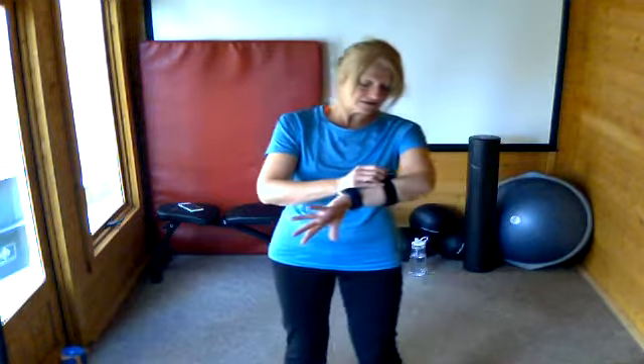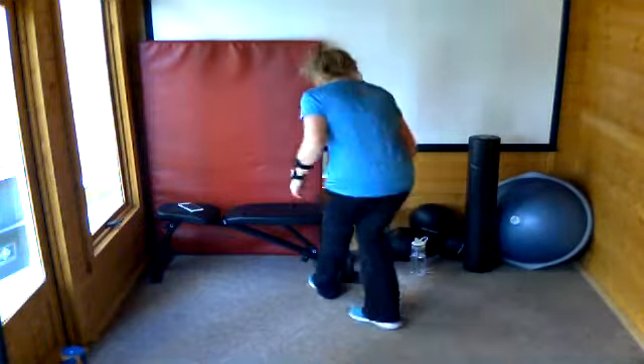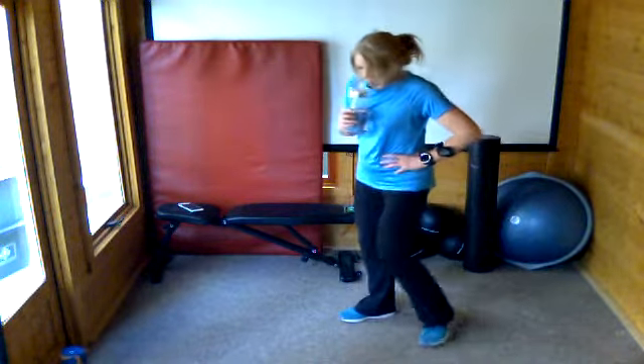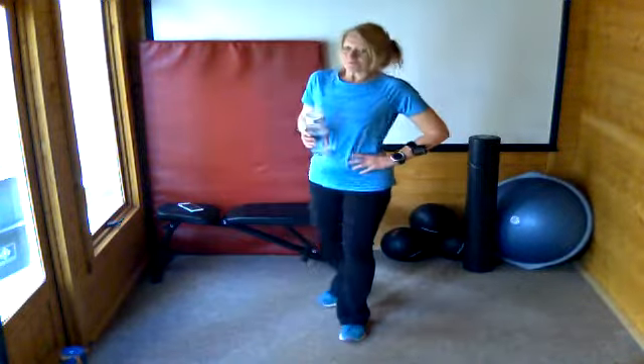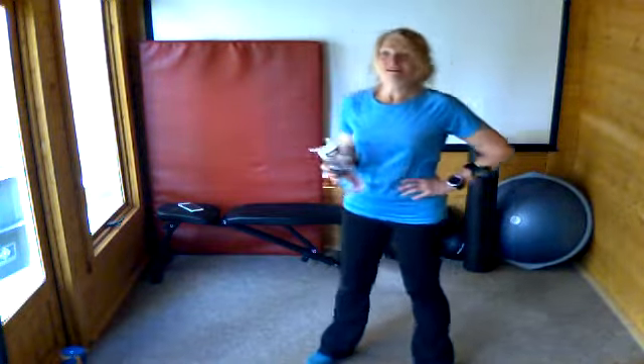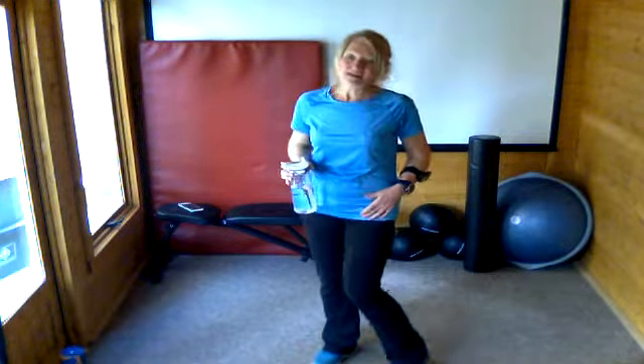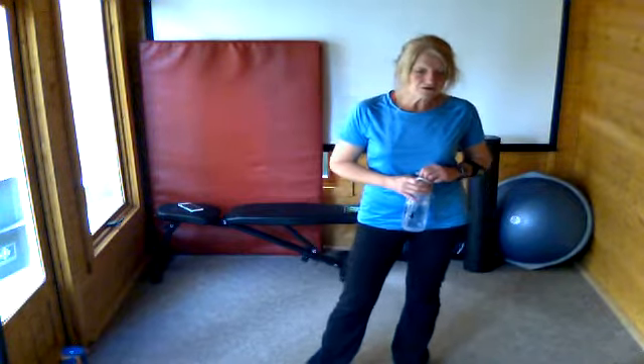Stop the timer. Now you must have a drink — if you haven't been sipping water through the first round, please have some now. We're carrying on — we're going to do a second round and it is our final round. We're only doing two rounds today because it's a long circuit of nine exercises.